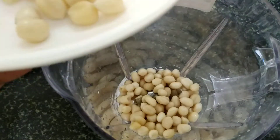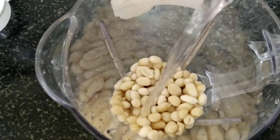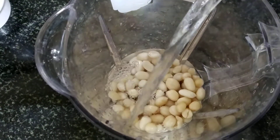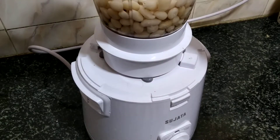Add the nuts in your blender and add water accordingly, then blend everything well.